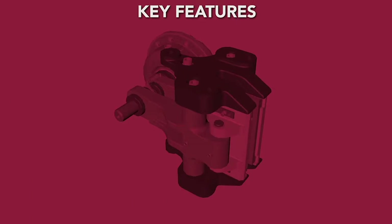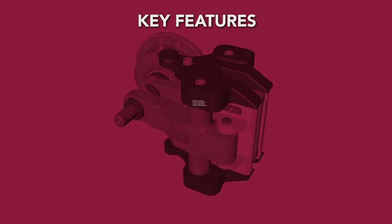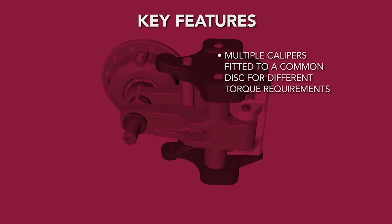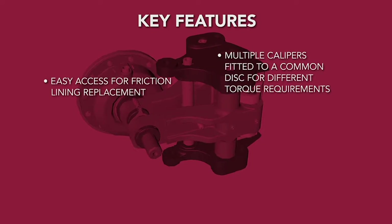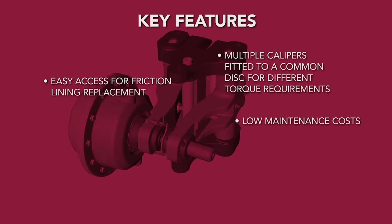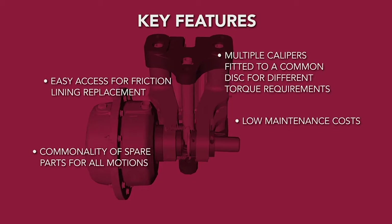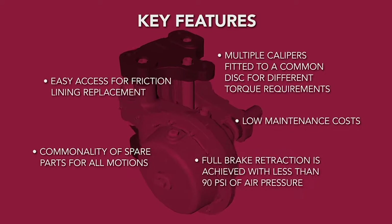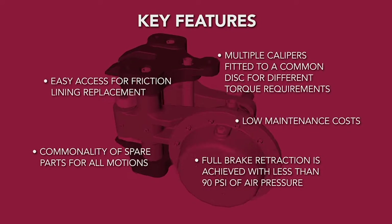Key features of these caliper brake systems are multiple calipers fitted to a common disk for different torque requirements, easy access for friction lining replacement, low maintenance costs, commonality of spare parts for all motions, and full brake retraction achieved with less than 90 psi of air pressure.